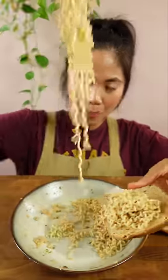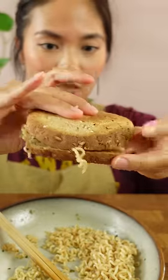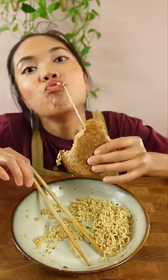You can eat the toast on the side, you can put it on just one slice of toast, or you can sandwich it together. Honestly, this was pretty good. You get a little bit of sweetness from the bread, which contrasts the tanginess and saltiness from the pancit kanton. Try it at home — let me know what you think. Bye!